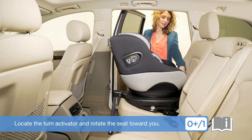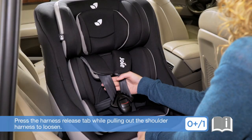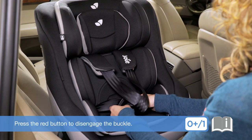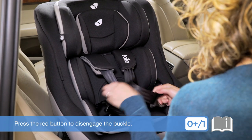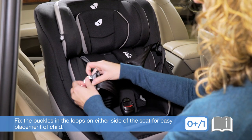Locate the turn activator and rotate the seat toward you. Press the harness release tab while pulling out the shoulder harness to loosen. Press the red button to disengage the buckle. Fix the buckles in the loops on either side of the seat for easy placement of child.